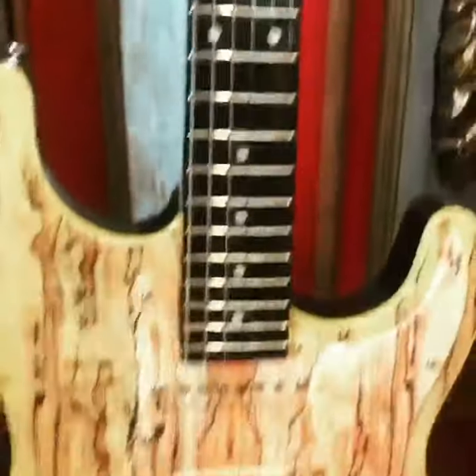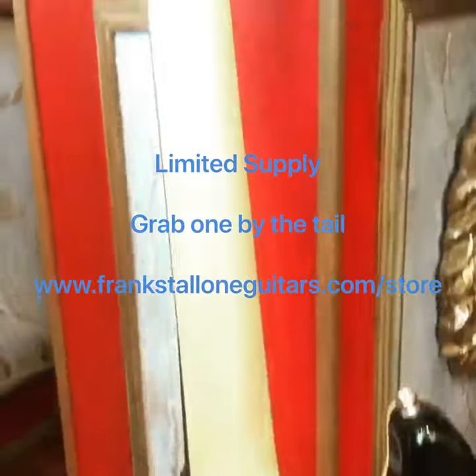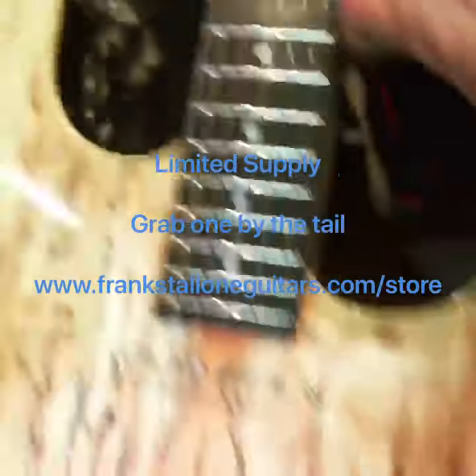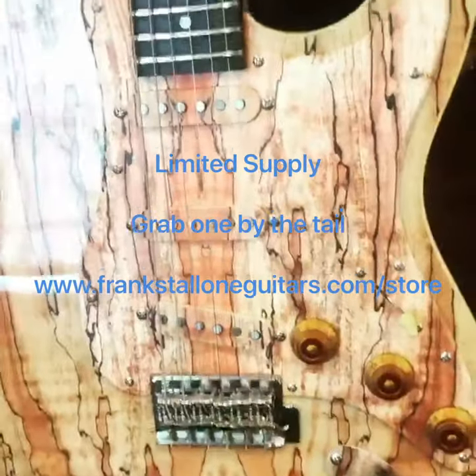The Tigris headstock. This is really, really a nice guitar. Very well made. And I would suggest you hook yourself up with the Tigris.